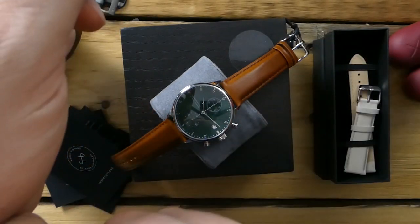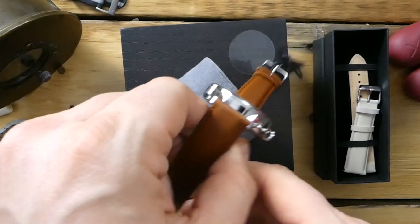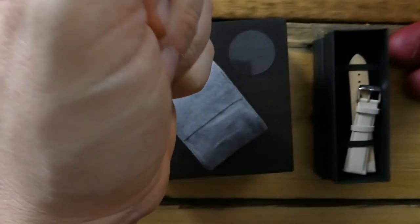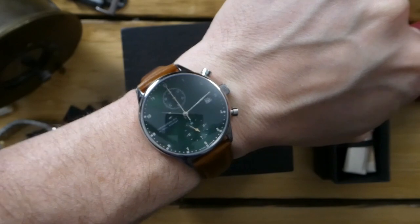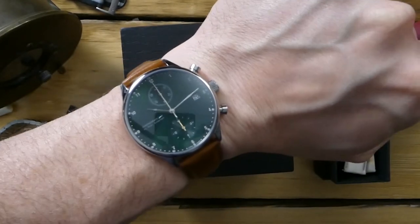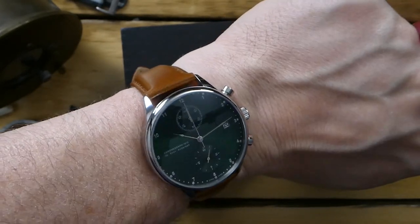Really quick, I'll throw this on my wrist so you can check it out on my seven-and-a-half inch wrist. I'll be wearing this watch over the next few weeks and will do a full review so you can get an idea of what it's like to wear. It is very comfortable — the strap feels very nice. This I believe is a 41 millimeter case, and I'll double check all dimensions for the complete review.